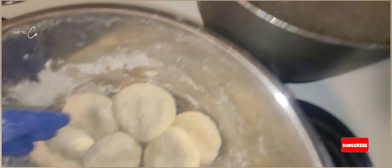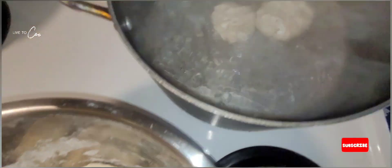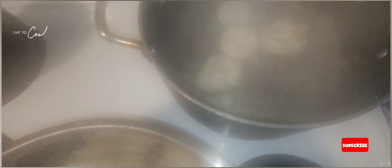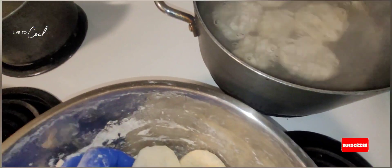We're gonna wash the vegetables and get them ready to go. We're adding the dumpling to our boiling water pot here. Easy dumpling making — one, two, three.